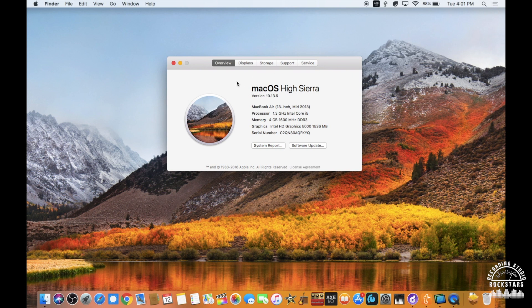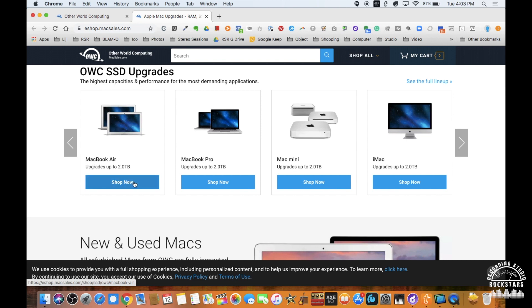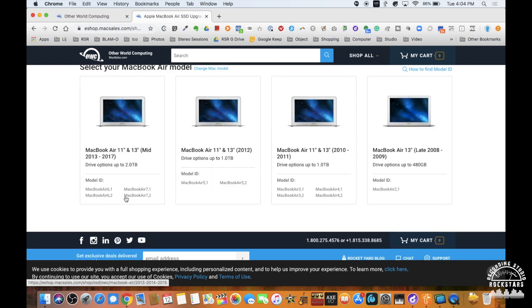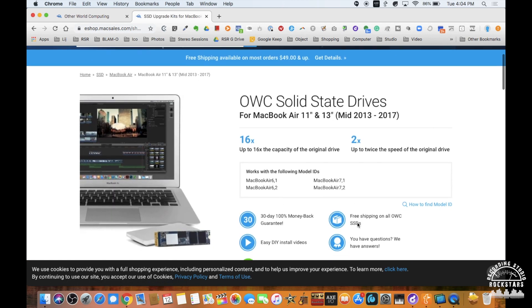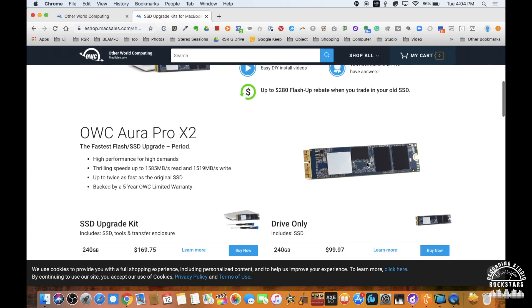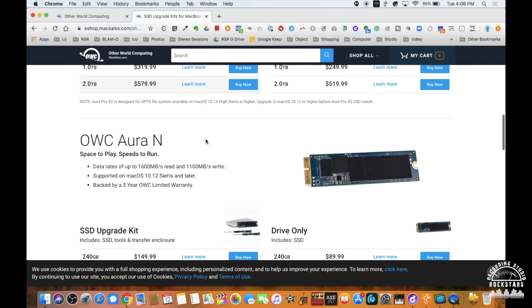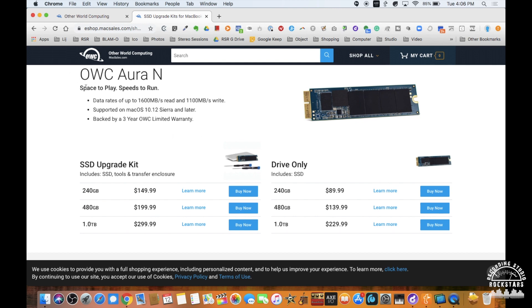I have Mac High Sierra 10.13.6 installed. Click over to macsales.com and then to MacBook Air upgrade kits up to two terabyte, and you can see they offer a full variety depending on which MacBook Air you own. Mine is the MacBook Air 13-inch from mid-2013. The OWC Aura Pro X2 offers up to 16 times the capacity of the old drive at two terabytes and twice the speed of the original drive. OWC also offers the lower-priced OWC Aura N SSD, which goes up to one terabyte.